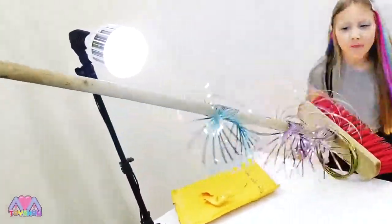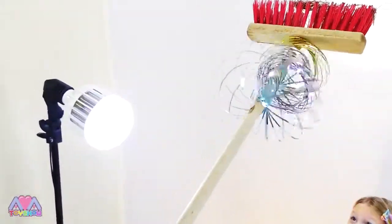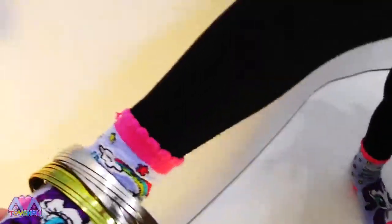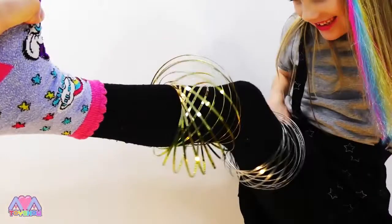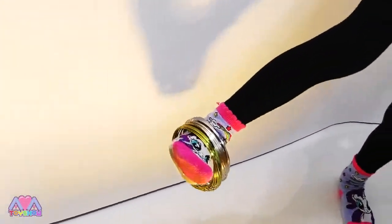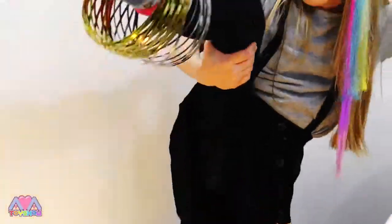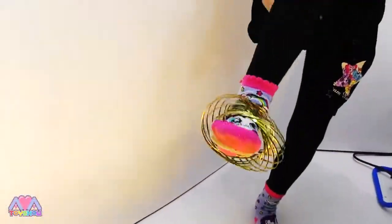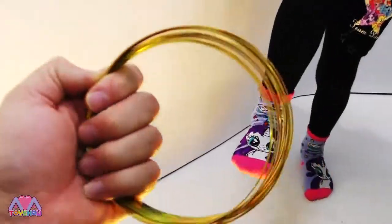You should definitely get these - these are really fun. I'm going to put them on my legs. Woah! I can't lift it up so high! Really cool how they go back to the loops again. Yeah, very pretty.